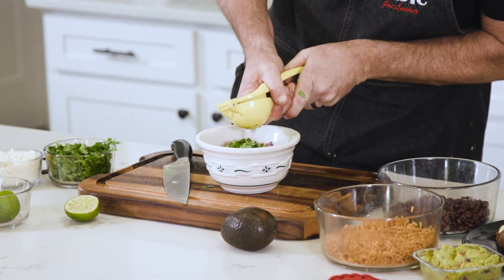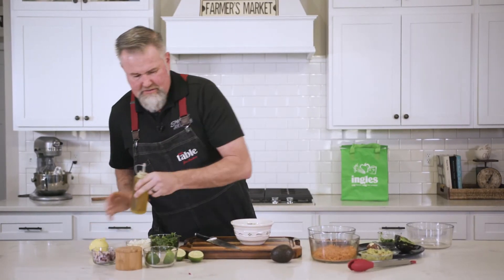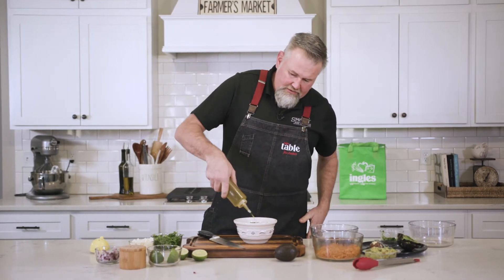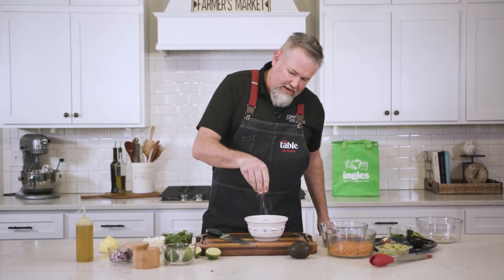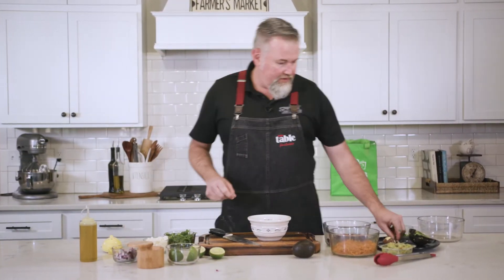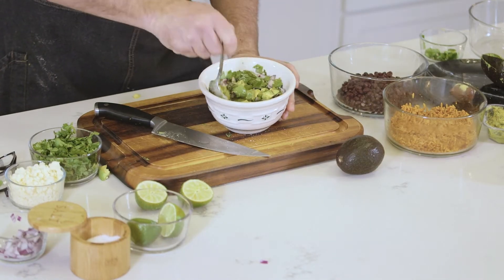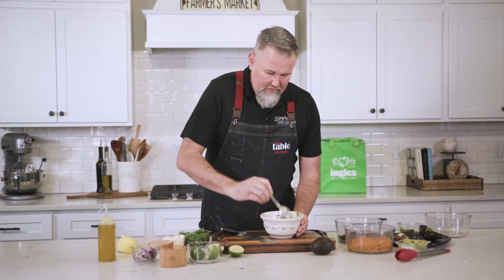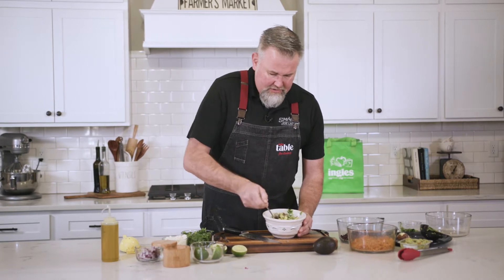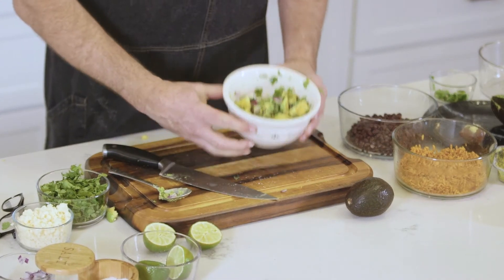Then squeeze the juice of a whole lime over the mixture, add about a tablespoon of olive oil, and season with salt — as much or as little as you like. Stir it all together. You could add some tomato or whatever you like — that's the cool thing about salsa. For this dish we're doing an avocado salsa, which is going to make a very nice, light, refreshing topping for the chicken. Pop this in the fridge for up to four hours while we get the chicken on the grill.